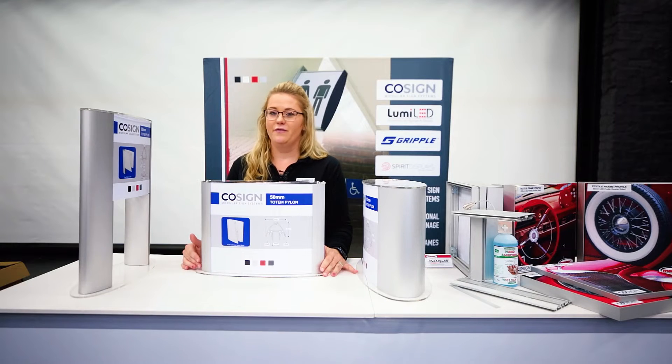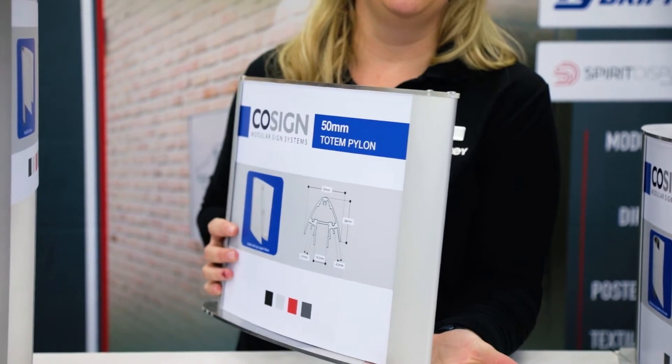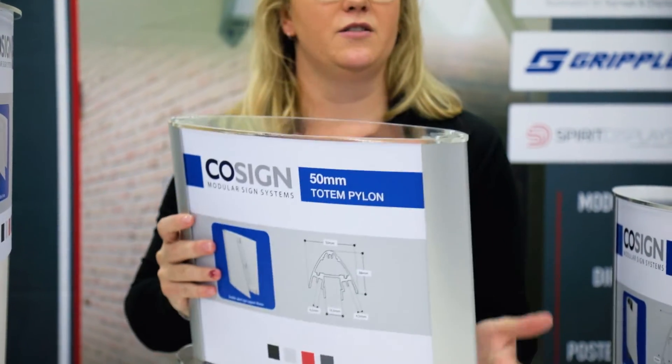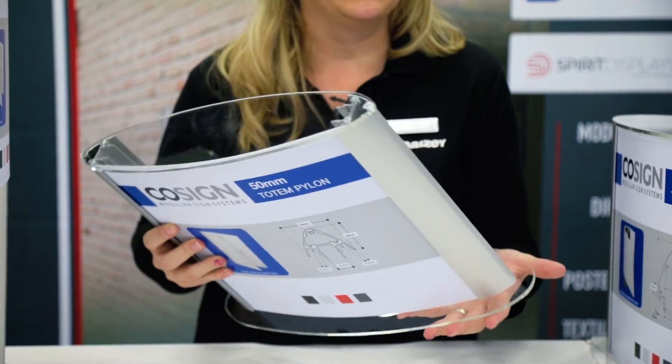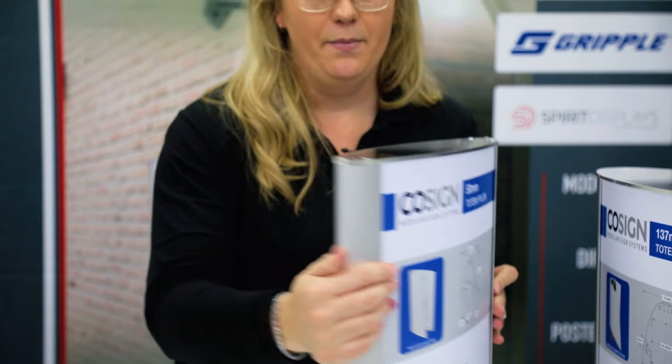So we can offer you the following profiles. We've got a 50mm totem profile which you can either illuminate, and you can do a top and bottom base plate which you can cut out of mild steel or even laser it out of plexiglass or i-bond. You can cover that up.